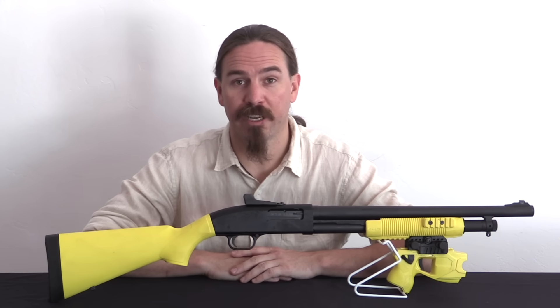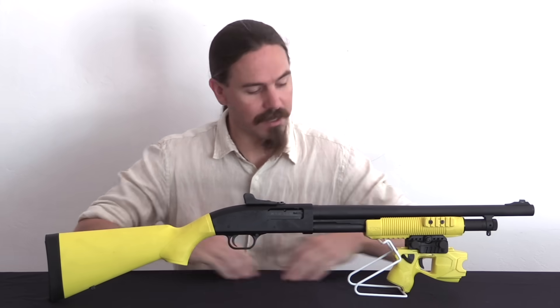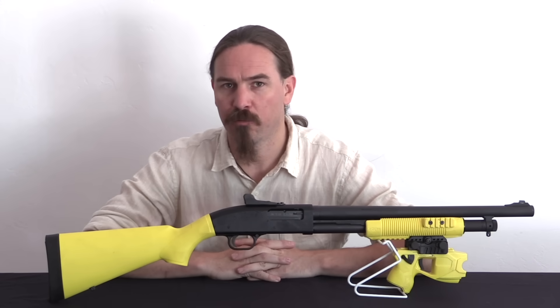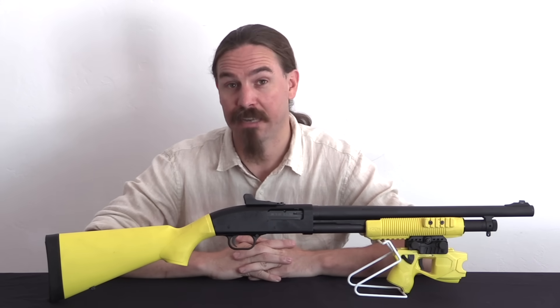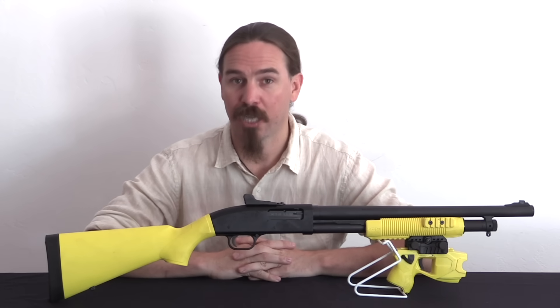Hey guys, thanks for tuning in to another video on ForgottenWeapons.com. I'm Ian McCollum, and today we are taking a look at a Taser shotgun. This is a Taser X-12, which is a collaborative project between Taser and Mossberg to produce a less lethal police shotgun version of the Taser.